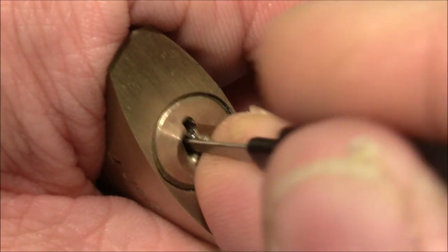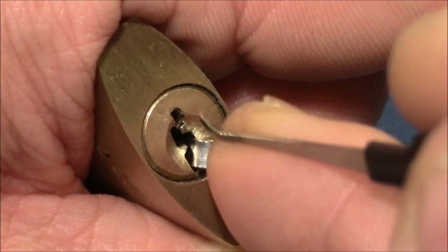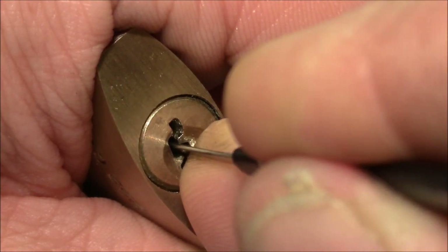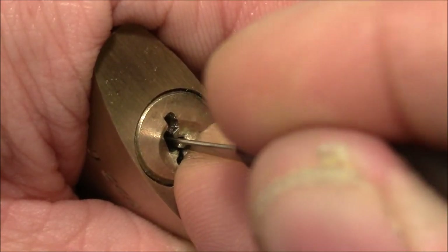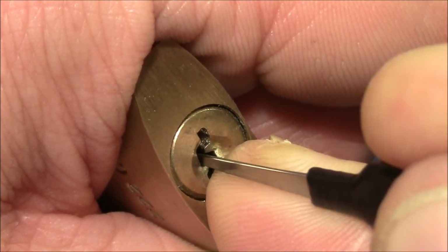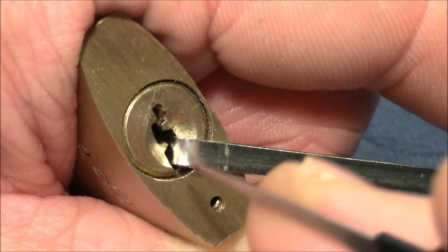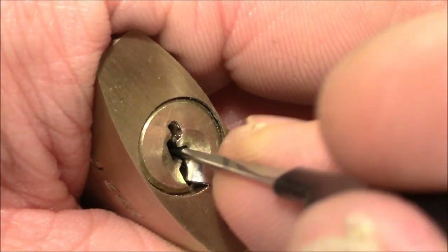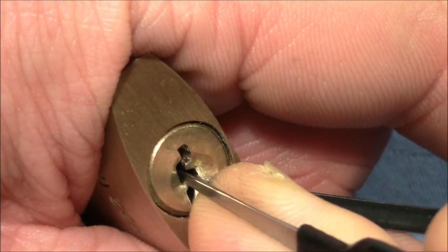I continued with pin three, which was springy, and then with four — probably oversetting pins while testing one through three. Finally I found out that I have to pick four first. So insert the pick, apply tension, and now you can feel how it stops. Then pick four, pull out the pick, and pin one is binding. You may notice the core turned a little bit, which tells you the tolerances are not really great in this lock — but it has a great keyway and great bitting. So now three is the next to pick, and it's open.